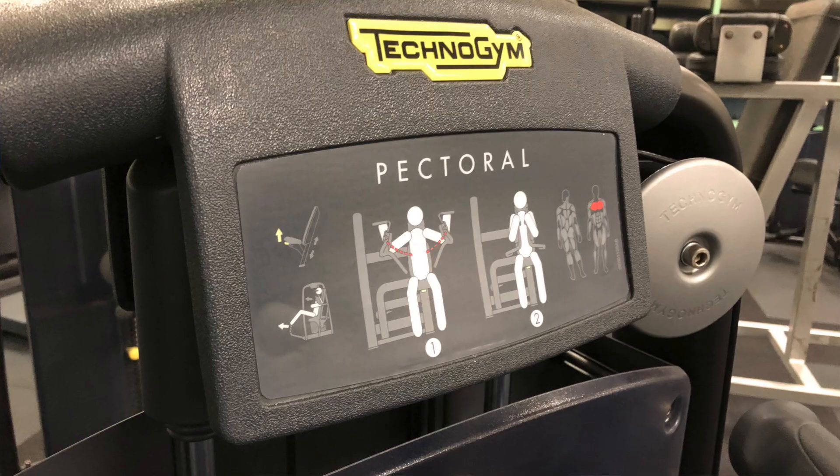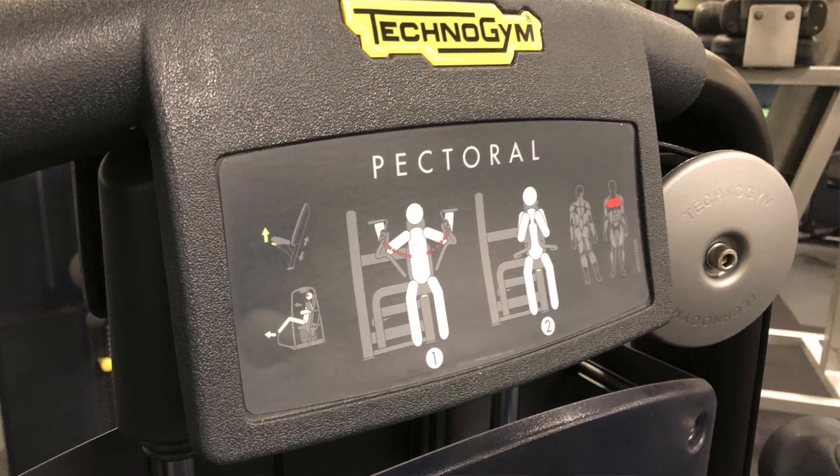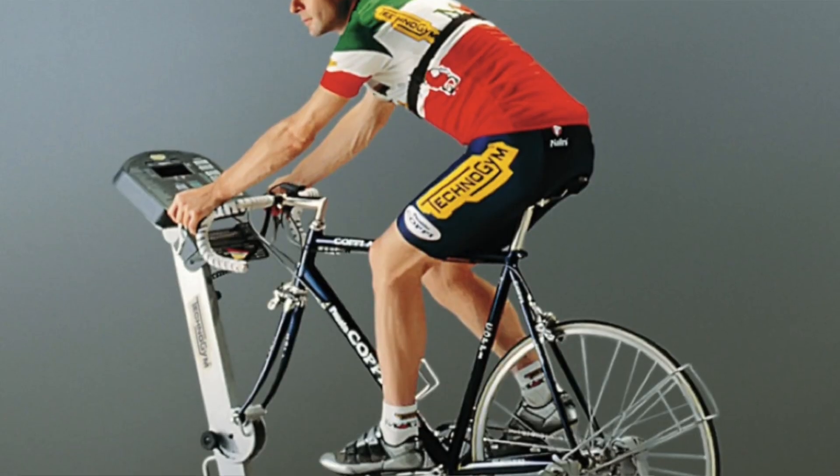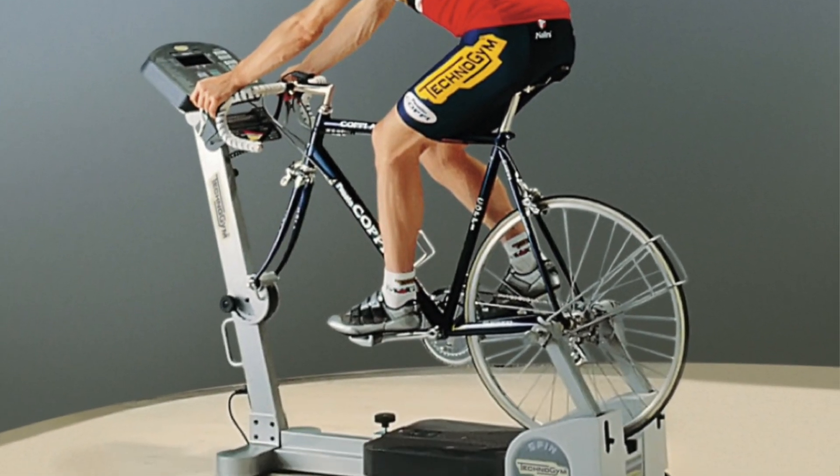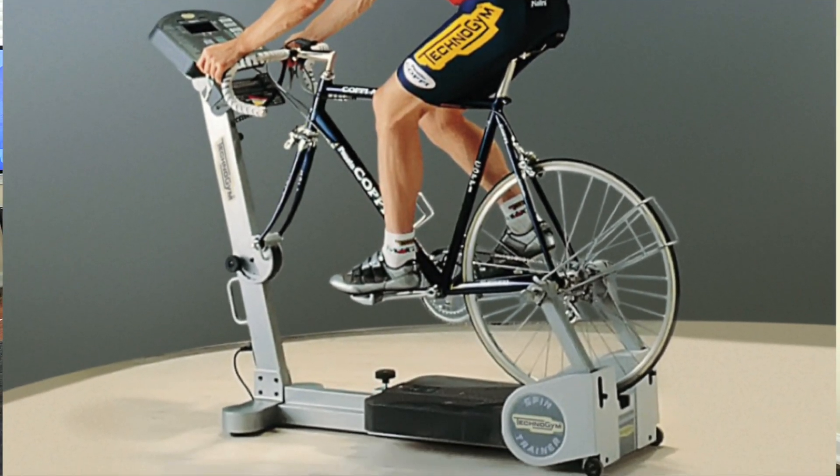I've got a unit here and I've been riding it for the past few months and I've got everything you need to know about this bike trainer. When you think of the name TechnoGym, you think of heavyweight gym equipment and treadmills, and the last thing you think about is bike trainers. However, the company introduced one of the first bike trainers back in the 1990s. They created the Spin Trainer and 20-some years later they introduced the MyCycling bike trainer.